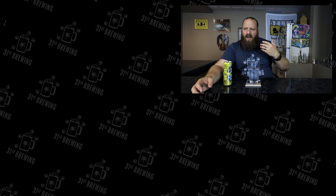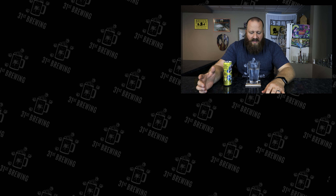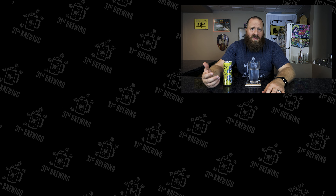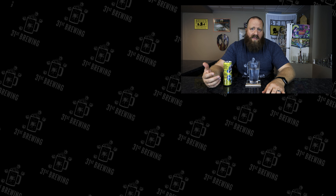I would go 4.25 out of five on this one. I would like to see more lemon and more strawberry. But whether it's the vodka or what, the sweetness fades out about mid-palate — you think it's going to be overly sweet up front, and it's not after it finishes. So yeah, 4.25 out of five. If you enjoyed this review, check some more out over here, and until next time, cheers.